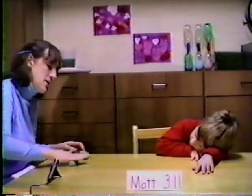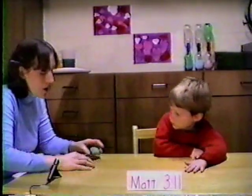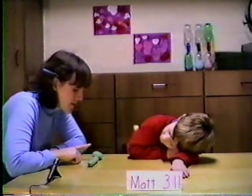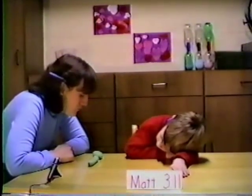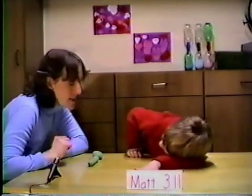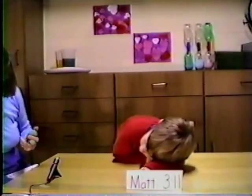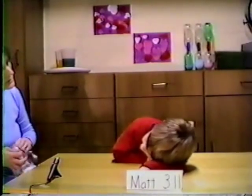They were the same size. But now I want you to look carefully at this trick. I've changed mine. Which of these has the most Play-Doh, or are they the same? This one — it has more Play-Doh. This one has more Play-Doh than this one? Yeah. That's a good answer. Because it's skinny up? Yeah.